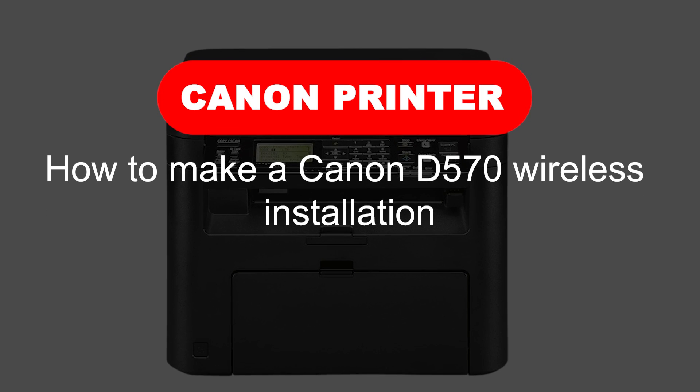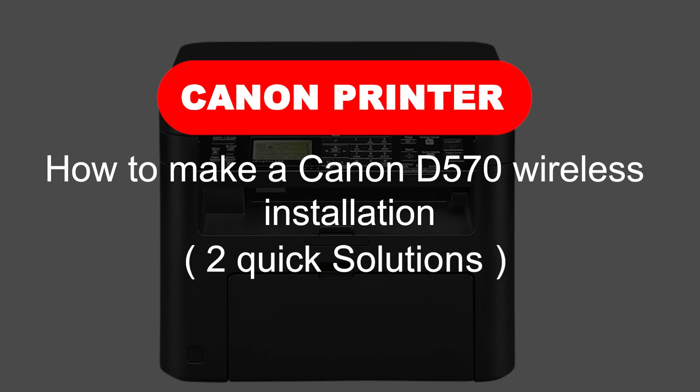How to make a Canon D570 wireless installation. Two quick solutions.